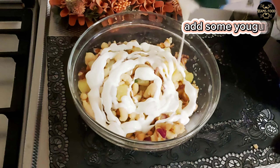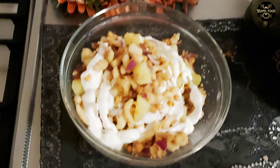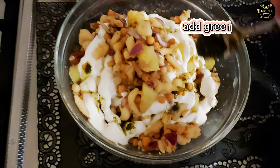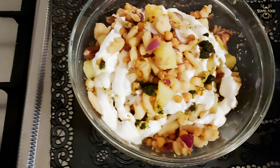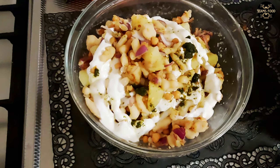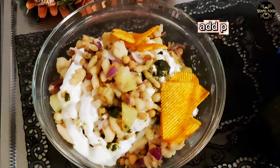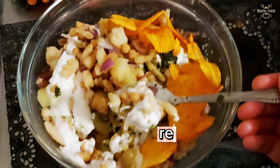Add some yogurt. Add green chutney. Add paprika. Ready to eat.